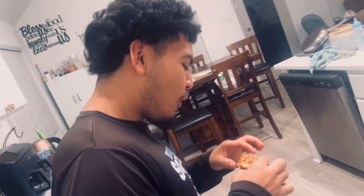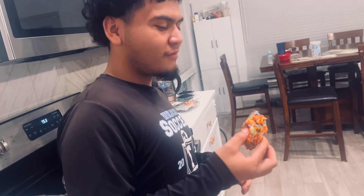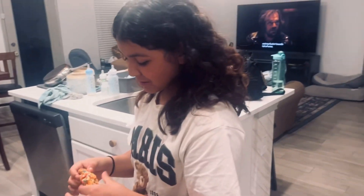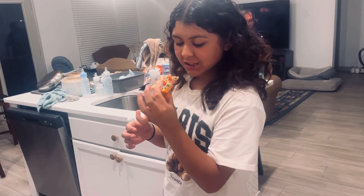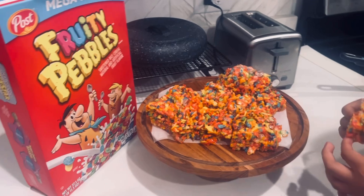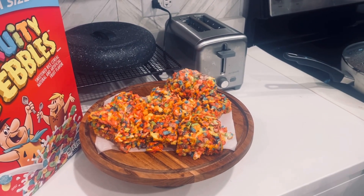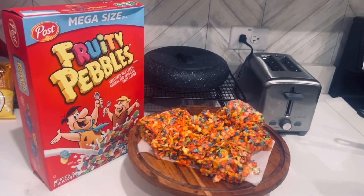Fruity pebble marshmallow treats — on a scale of 1 to 10... a 9! What can I do to get a 10? They need more crunch, less stickiness — more cereal. 9 out of 10, I'll take it!